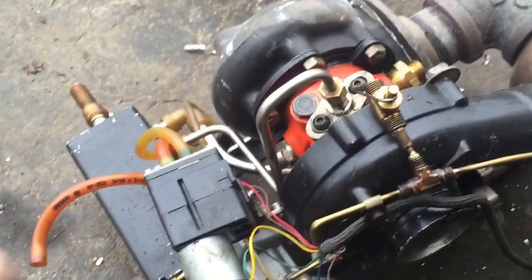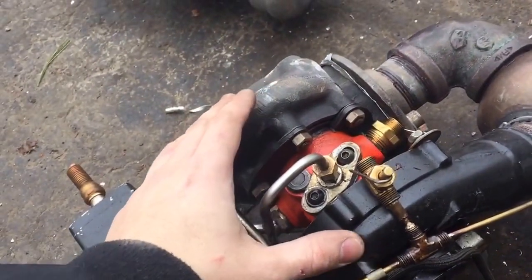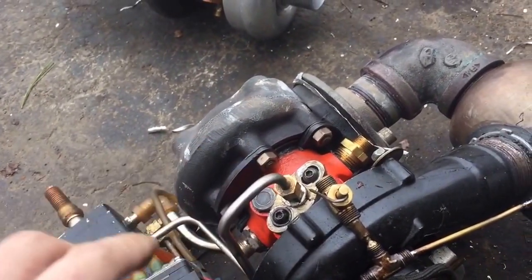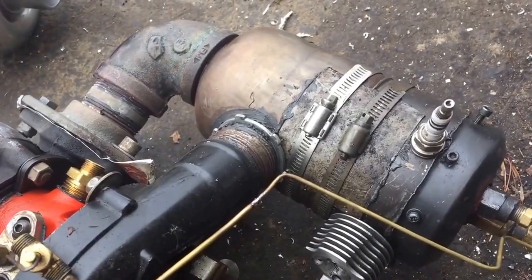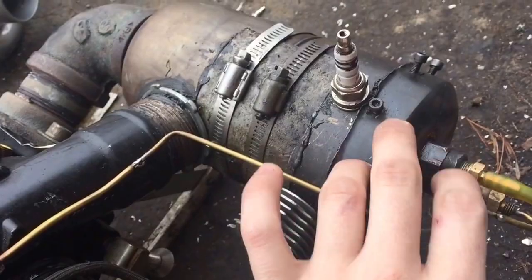So the basic parts are: it has a turbocharger here, it's like one out of an Audi or something like that. I'm not sure — it says KKK, I didn't name it, don't complain to me — K24. And you can see the combustion chamber here; it may have a boiler out of a coffee maker with an ashtray bolted to the front of it.